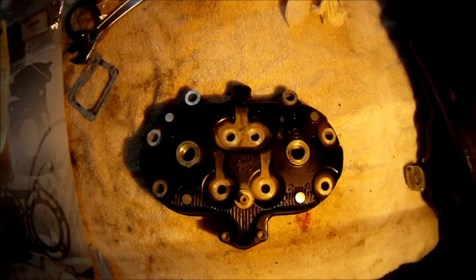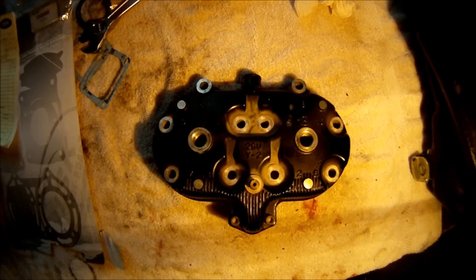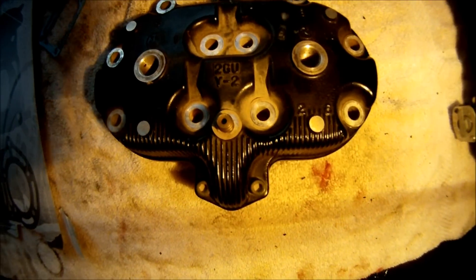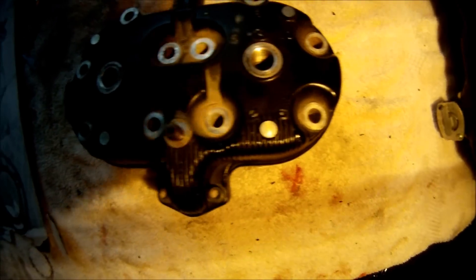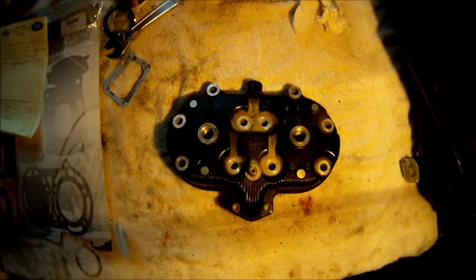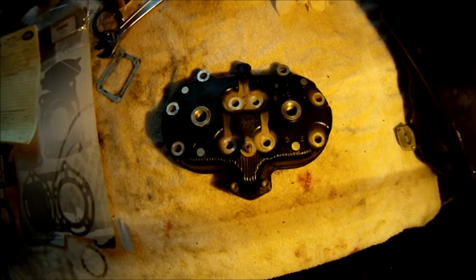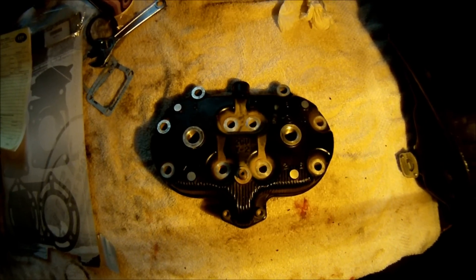Now that I have the head gasket set on there I'm going to install the head itself. The bolt order is marked on there: one, two, three, four, five, six, seven, eight, nine, and ten — those are all ten bolts. I'm going to torque them down to ten foot-pounds and then twenty foot-pounds, as the manual specifies.